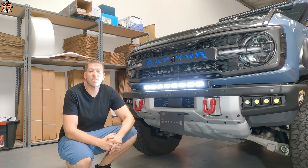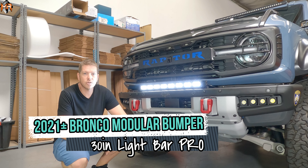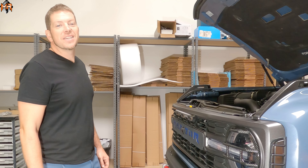Hey guys, how's it going? This is Mike from M&R Automotive. Today we have a Bronco Raptor, and we've installed a 30-inch Pro Series light bar. Let's get started.